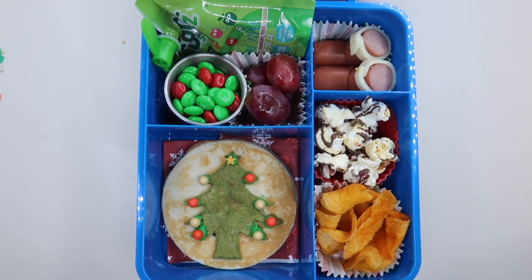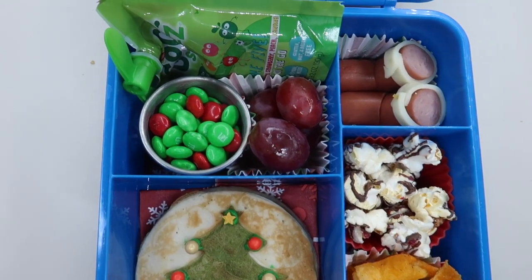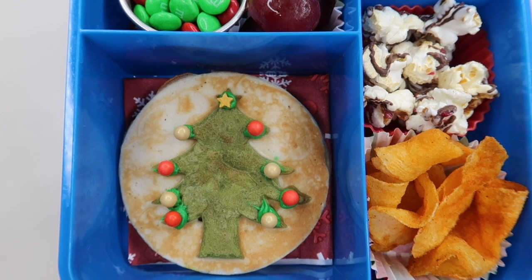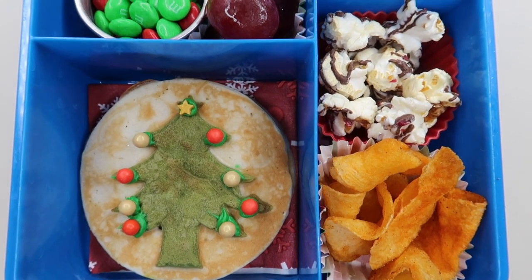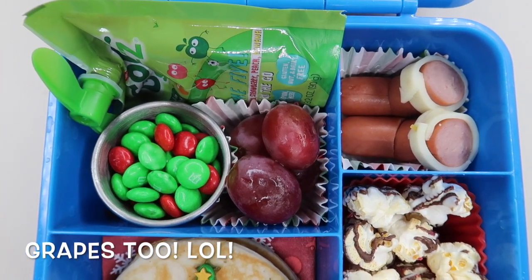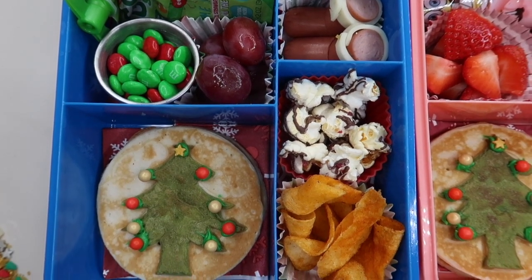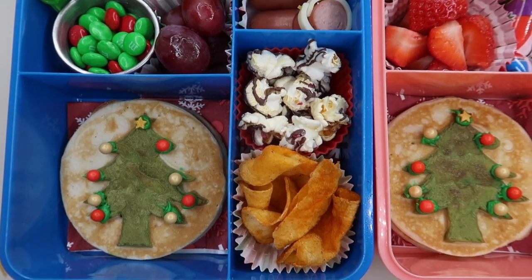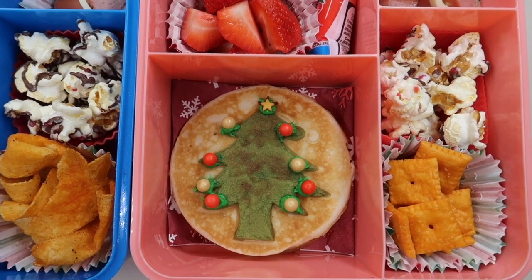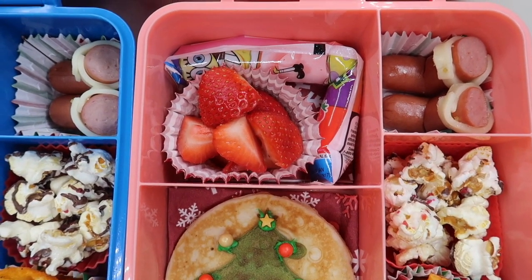First up, this is actually a lunch box I shared with you guys earlier this month — I will leave the video linked above for you to check out. I made a Christmas tree pancake lunch for the kids with a whole lot of little goodies. I show you exactly what I used to make the Christmas tree formation with the pancake, how to make it that pretty green color, and how I decorated it. I also featured some hot dog Santa boots, barbecue chips, popcorn, M&Ms, and a go-squeeze. The kids have different tastes — Jayla loves strawberries, Cheez-Its, and go-gurt, so you'll see those specific things in her lunchbox. Everything is super fun, colorful, and festive for a fun December lunchbox.